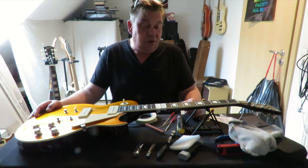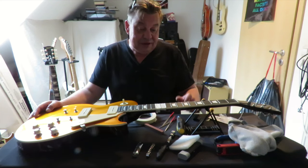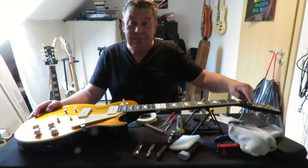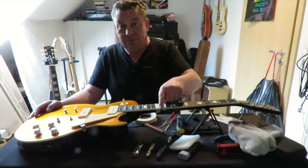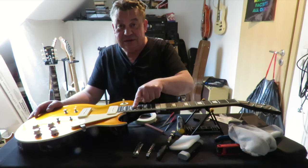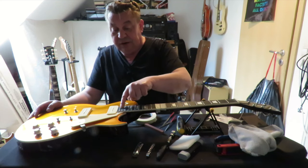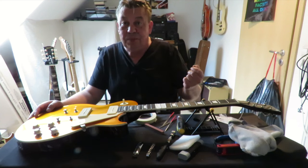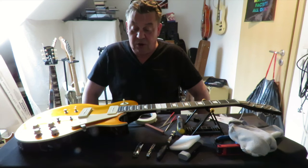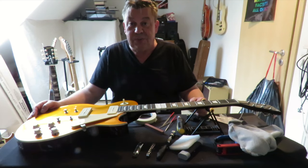Weiter geht's mit der Aufarbeitung unserer schönen Harley Benton SC450. Wie ihr seht, habe ich schon ein bisschen was vorbereitet. Wir wollen hier nach den Mechaniken gucken, wir wollen die scharfen Kanten der Bundenden loswerden, die wir zweifelsohne an dieser Gitarre haben. Anschließend die Bünde noch polieren und das Griffbrett, was total trocken ist, wieder ein bisschen schwärzen. Wir werden den Sattel kontrollieren, das bauen wir nachher optimal zusammen, geben der Gitarre ein gutes Setup.